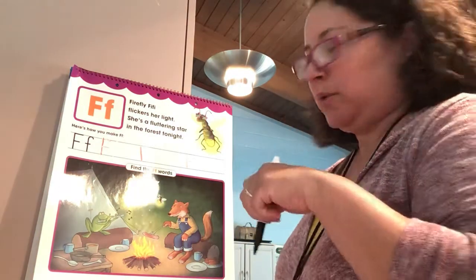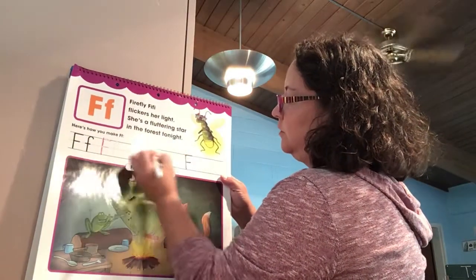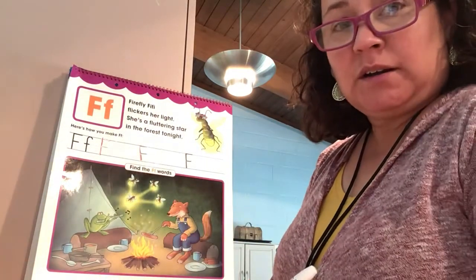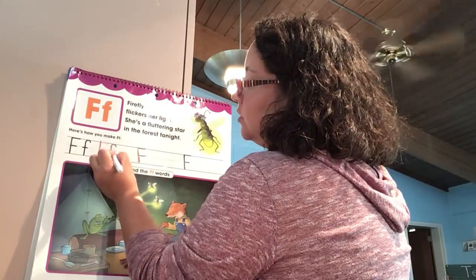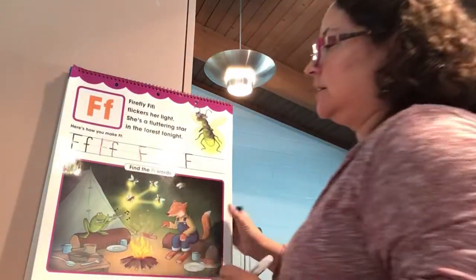I need to use another marker — Mrs. Peter should have checked before she videotaped herself. Sorry about that, friends! Now we're going to work on our lowercase F. It looks very similar. We start at the top, make a little curve and then a straight line down, and then cross in the middle.